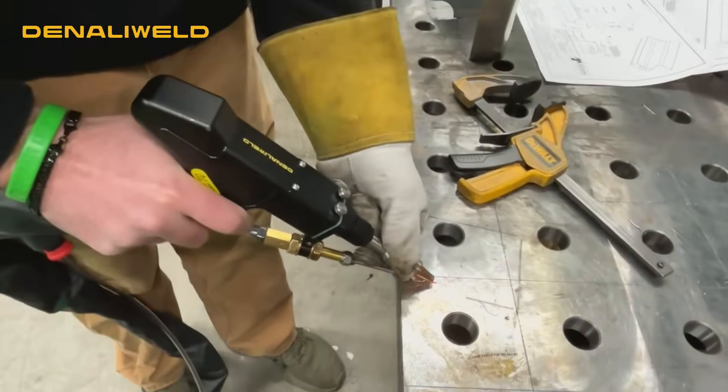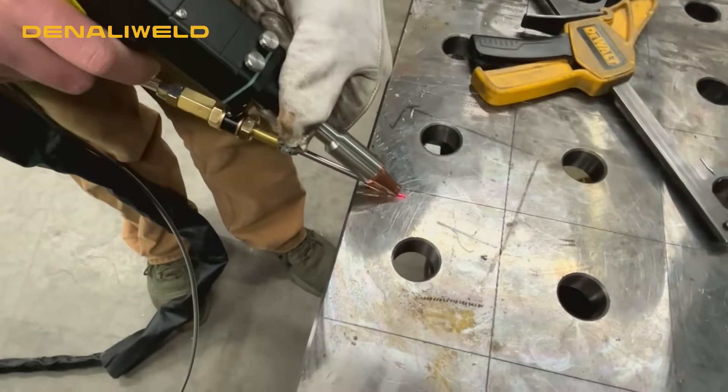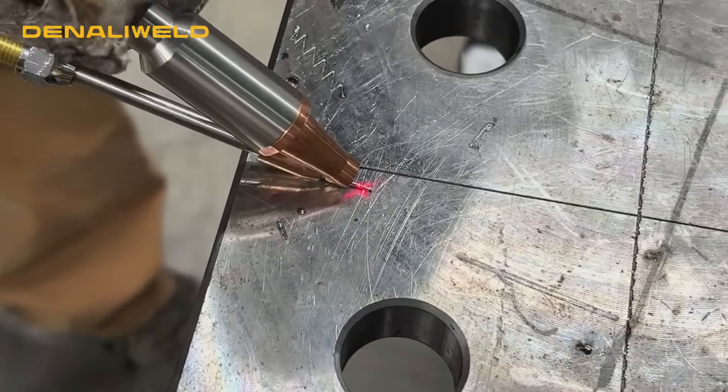What are you doing there, James? Right now I'm just making sure that our laser is in line with the filler metal so you have a proper weld. Sounds good.